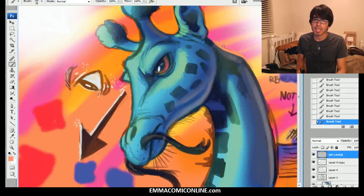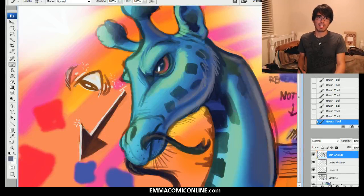Let's go ahead and clean that up. And again, texture, texture, texture. That is the secret, my friends. That is the secret.